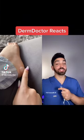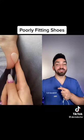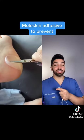It looks like we're dealing with a friction blister. These occur due to ill-fitting shoes. What you want to do is use moleskin adhesive to prevent this.